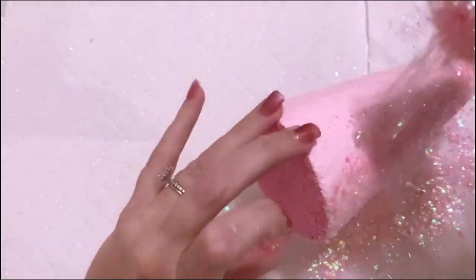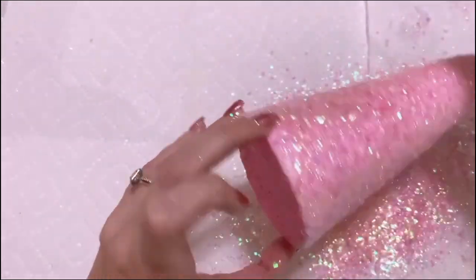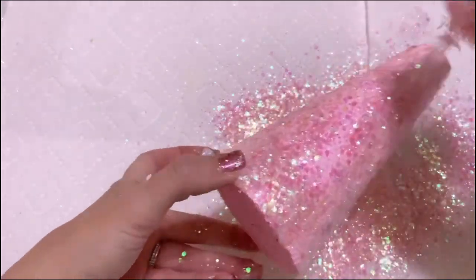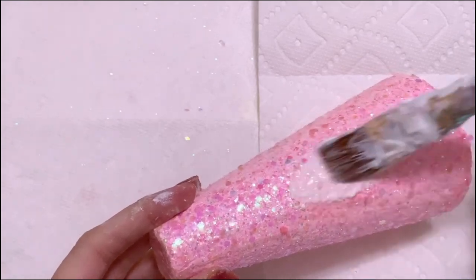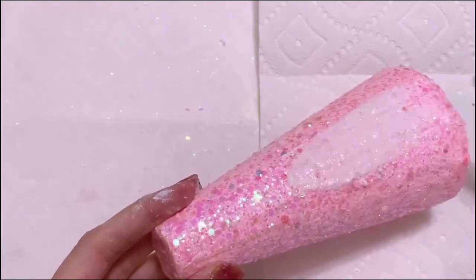Then you are going to add some glitter. This glitter is from Hobby Lobby, it's called Pink Icing — it's one of my favorites, it has this really beautiful chunkiness to it and it has some fine glitter in it too. After the glitter dries you're going to need to seal it with some mod podge.